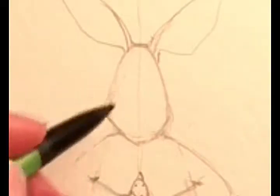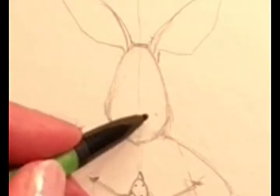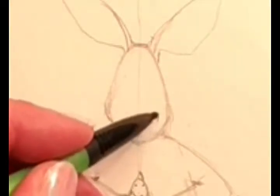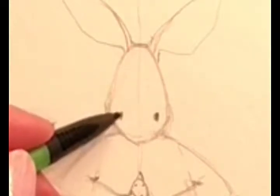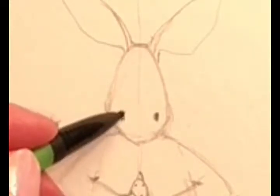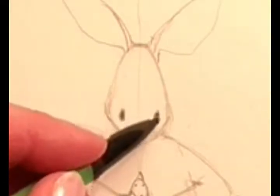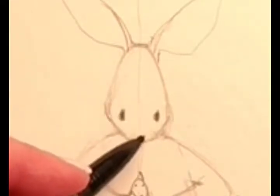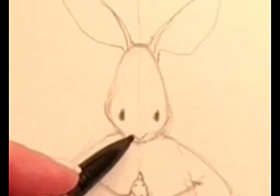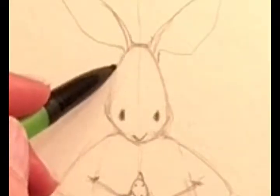Now he's looking down, so we're going to put his eyes a little bit lower on his head. I'm going to put just a kind of a long oval here and here — he's looking at this little chick. And then right down here I'm going to put that little nose, the bunny's nose. So his head's down and he's looking at this amazing little chick.